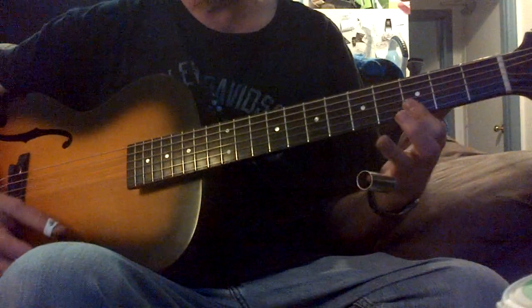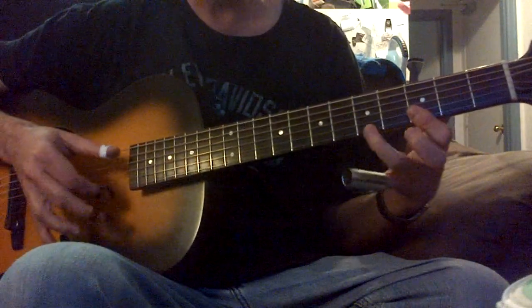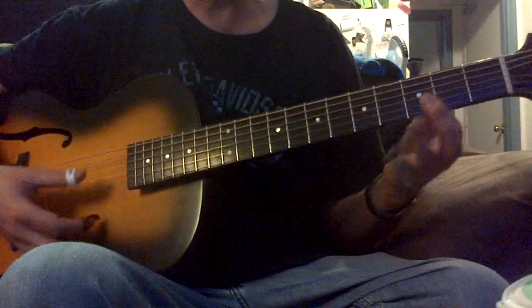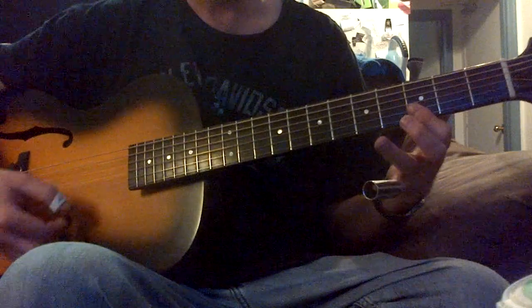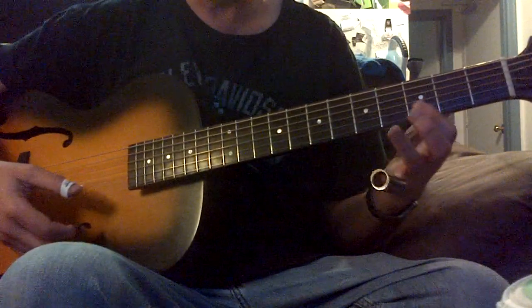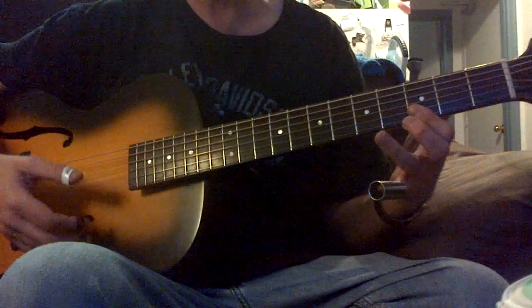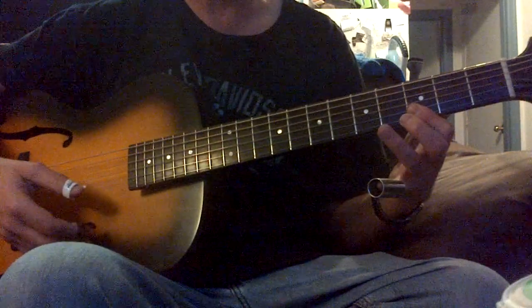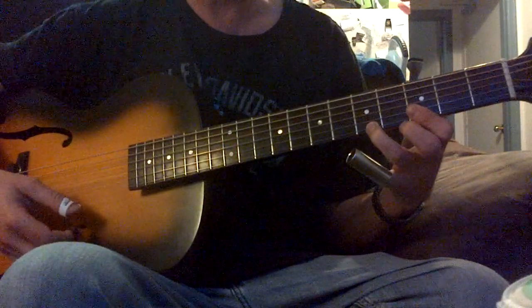I'm relying mostly on this one, this G. I've showed this stuff before, but it bears repeating. Because all these guys, like back in the Delta days, they all used the same licks but their own way. They'd twist them around and make a whole bunch of songs out of them. They all knew each other and stole from each other.